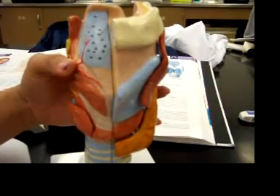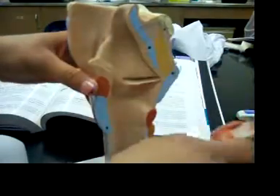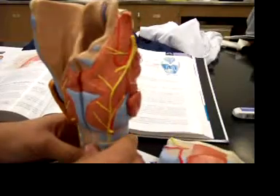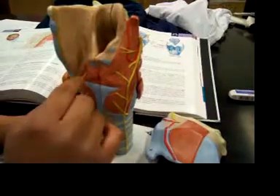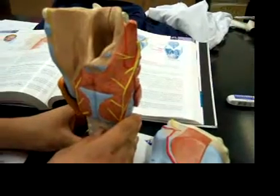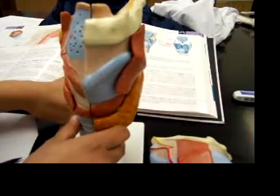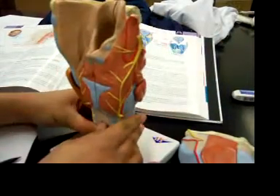The cricoid cartilage arch is... it's probably... well, we can't see it, actually. What is the corniculate cartilage? The corniculate cartilage is not... can't find it.